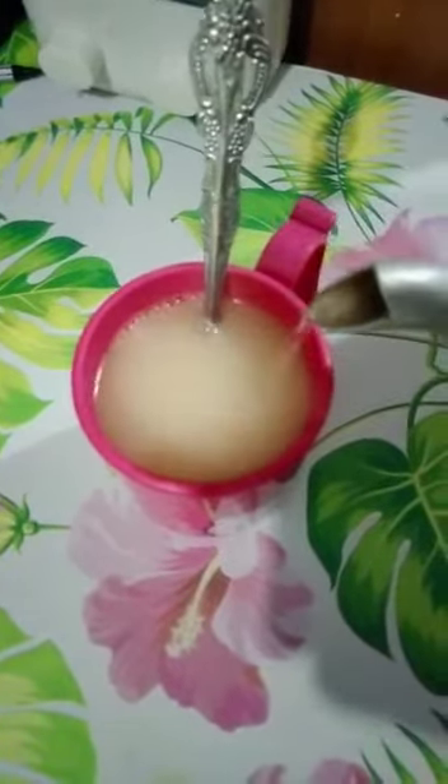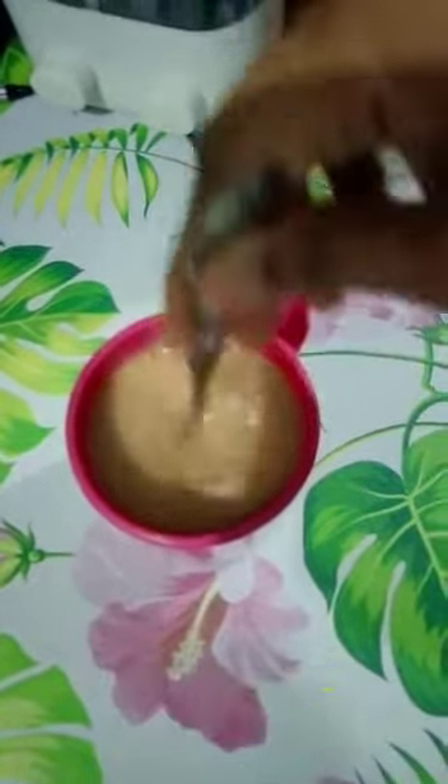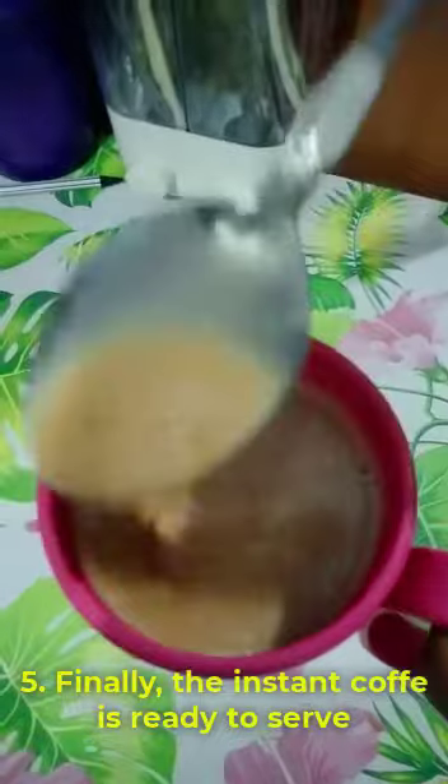And stir the ingredients. Finally, the instant coffee is ready to serve.